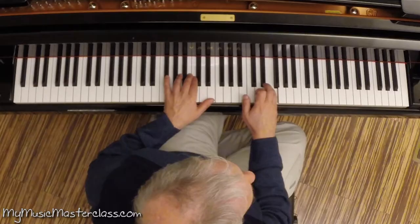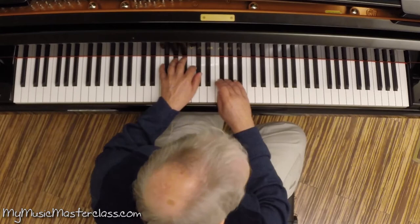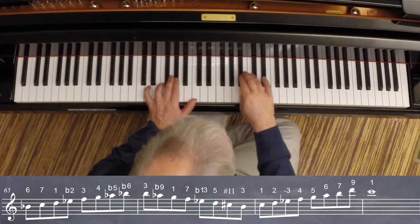...after a while, realize it resolves to the flat 13, which then resolves on the third of the major. The sixth degree.